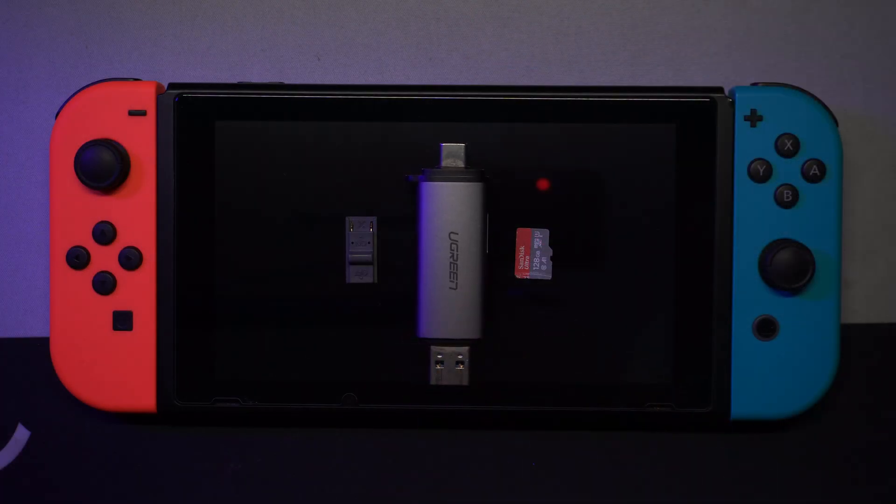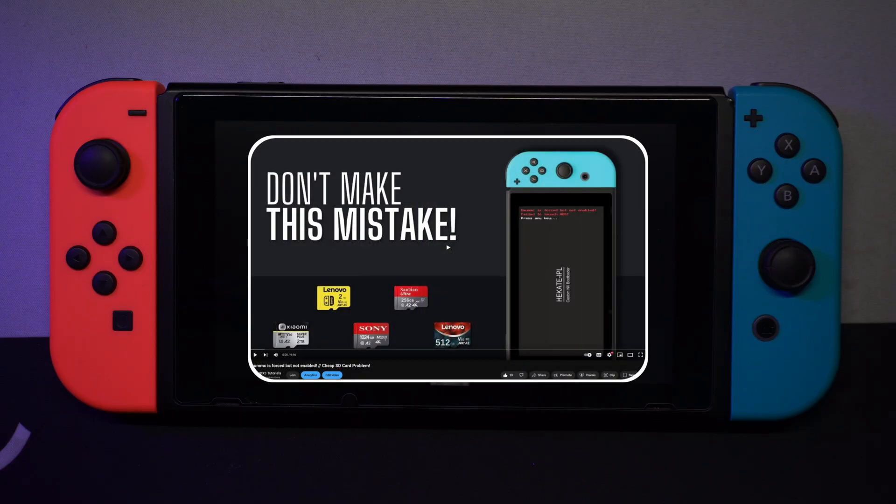In addition to the unpatched switch, you need an RCM jig, a microSD card, an SD card reader, a USB cable, and a Mac computer. For switches with a mod chip, you only need a microSD card and an SD card reader. Speaking of SD cards, be sure to watch this video because there are a lot of fake SD cards on the market.